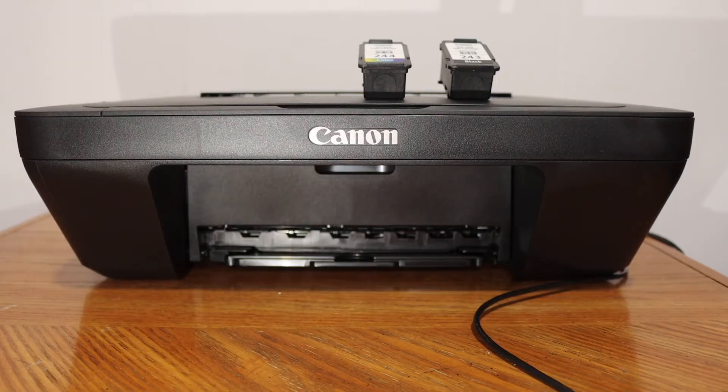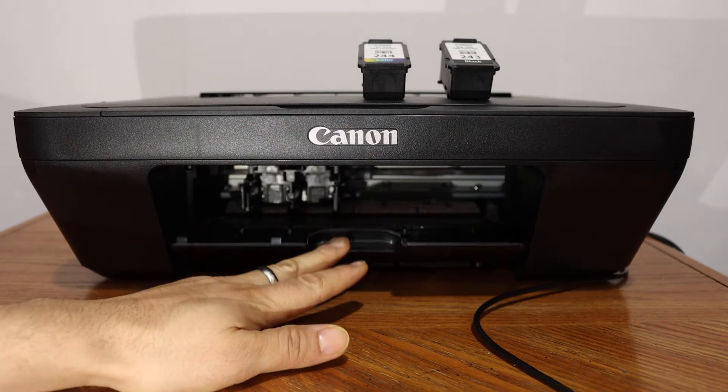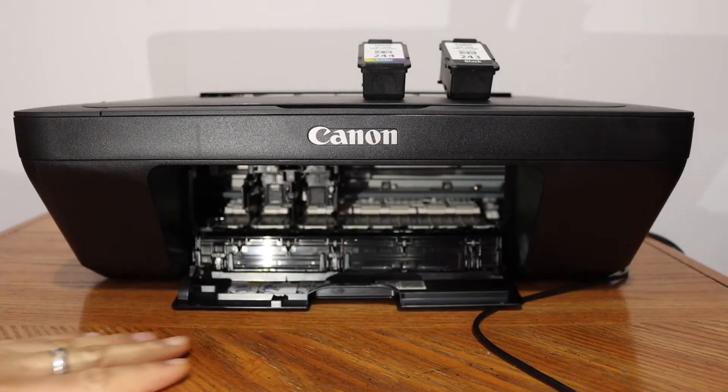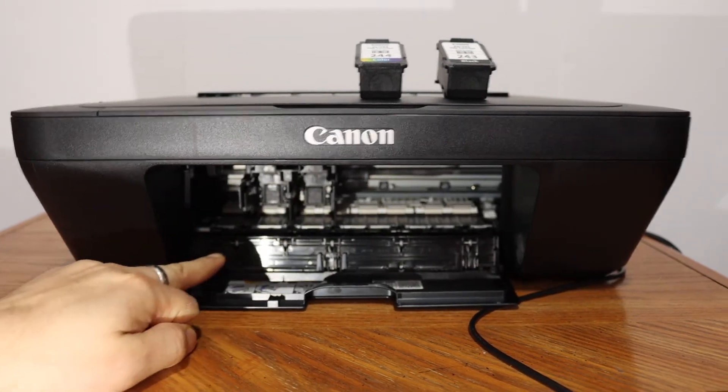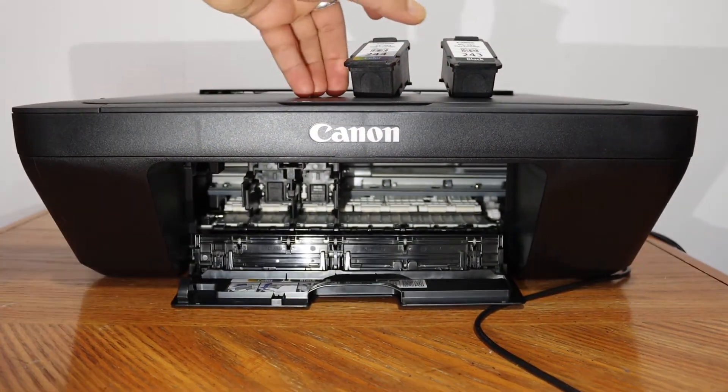You will see there is a handle here. If you just push it outward, it will open the door to the cartridge chamber. Here we have to install the ink cartridges.